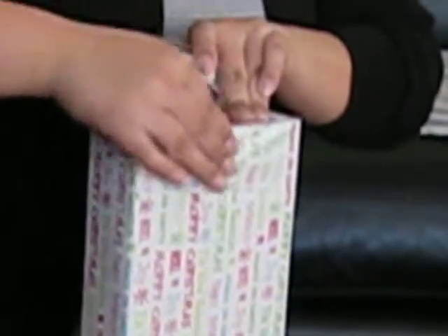Tape that. Tape that. Tape this side as well. Tape. And that's how you wrap a gift. Thank you.